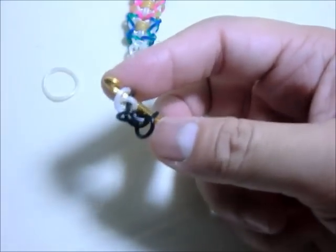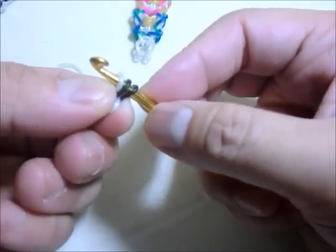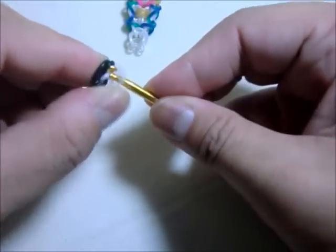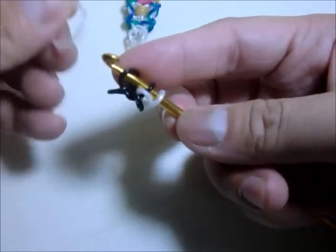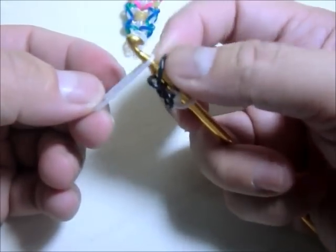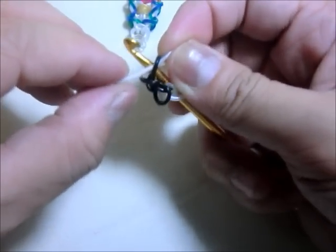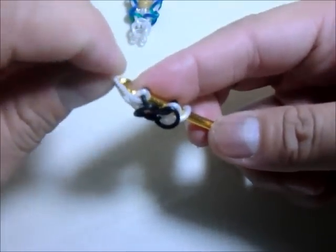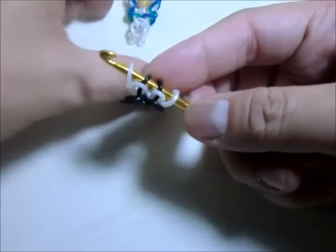Then you will do the other side. If you don't have an extra hook you can just hold it, then remove it from your hook and turn it around. Then do the other side — put the white again and then put the black over the white, get the white, pull it up and unloop it, and then close it. Now you have loops on both ends.